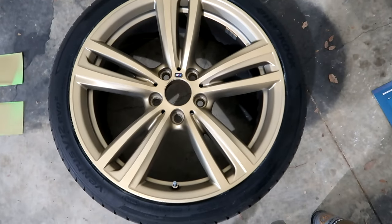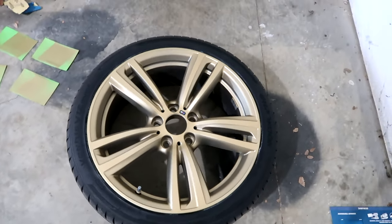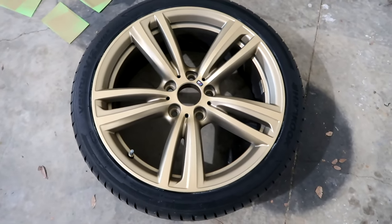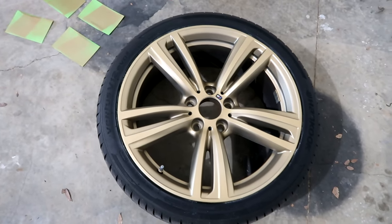We just finished the final gloss coat and it looks really really good. We're just gonna let it dry — I believe it said two hours — and then we're gonna put it back on the car and I'll show you the final product.